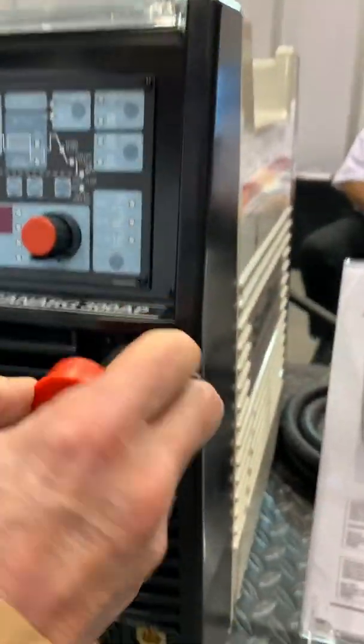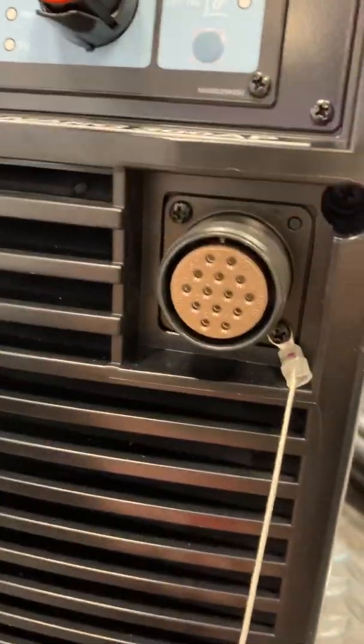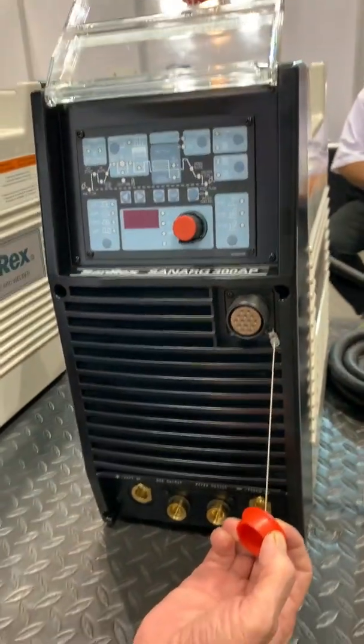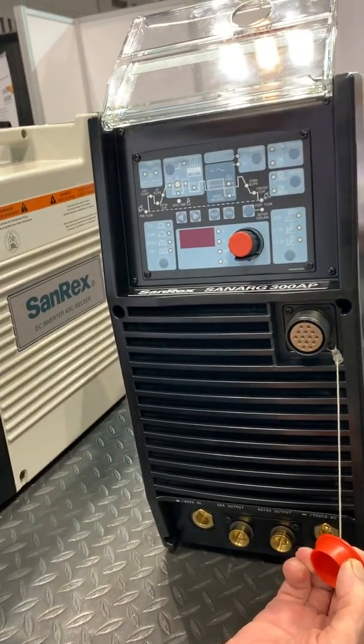It also will run on 208, 230, or 460-volt power, single or three-phase — so it's quite a versatile machine. It also has a 14-pin Amphenol for foot controls, remotes, and interfaces, and it is fully compatible with all Miller direct plug-in foot controls.